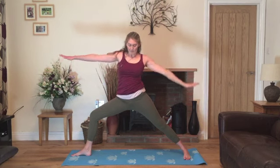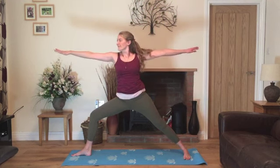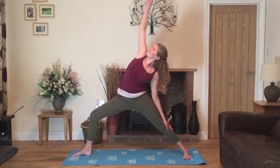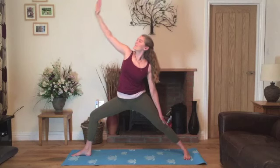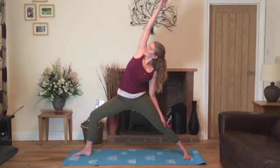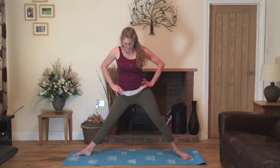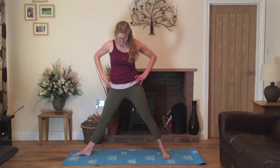Take a breath in. Exhale, now resting on the straight leg — come into reverse warrior. Inhale to warrior two and exhale to reverse warrior. Inhale back into warrior two and exhale. Last time into reverse warrior. Inhale back into warrior two. Exhale, bring your hands onto the hips. Straighten the leg and we'll heel-toe in the right foot to come into triangle.